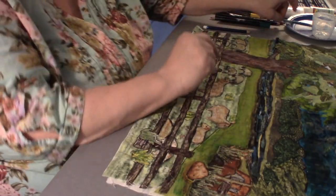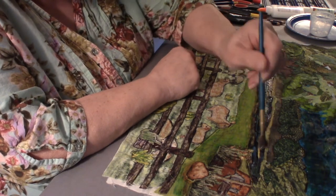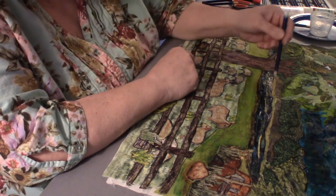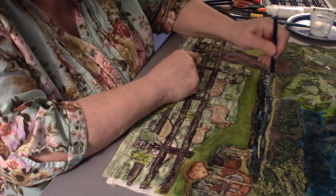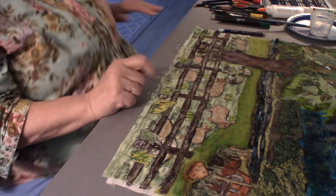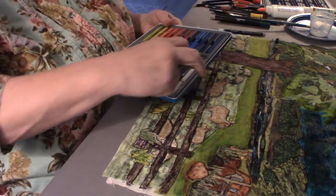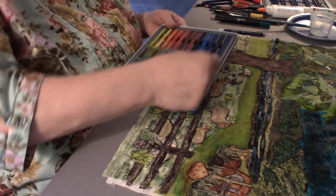Let's see if I can't do more of that to this water — let me get some of the highlight in here. You know what, I also have the Inktense blocks — one of the things I can do is pick up some of that white and put it on here.